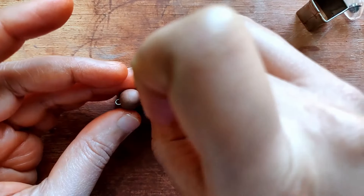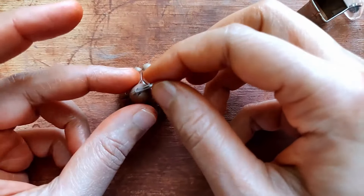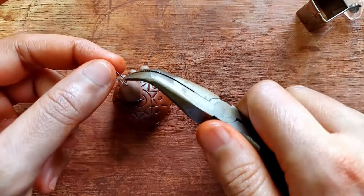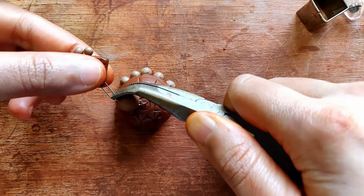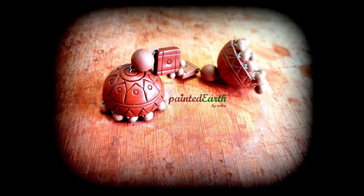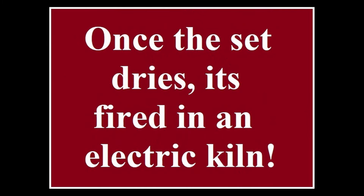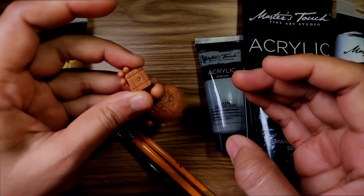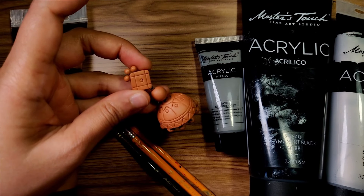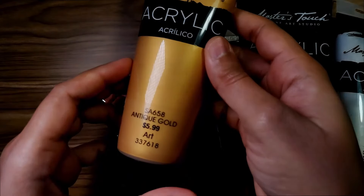Now it's time to put all of them together. I'm using gauge 26 nichrome wire U-pins for all of this. The jumkas are completely ready — I'll leave them to dry for a couple of days and then fire them in an electric kiln. Once fired, they have a nice light terracotta color and it's time to paint.